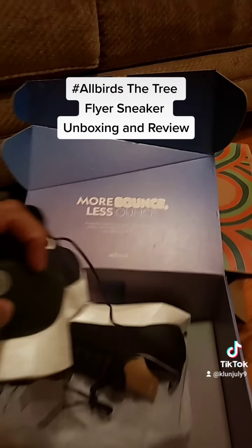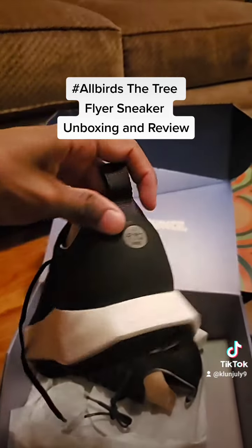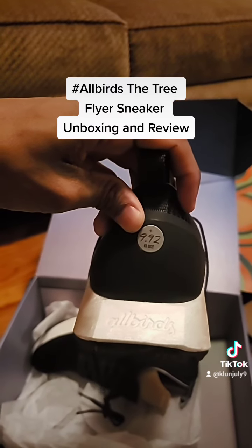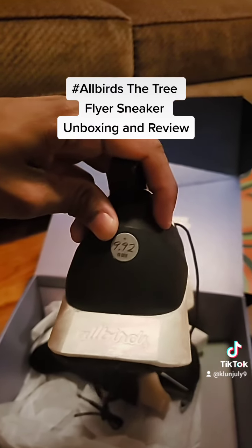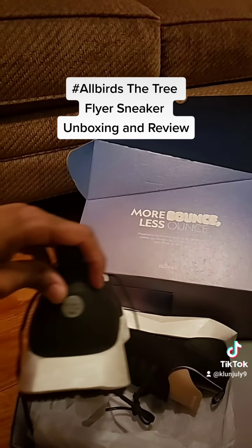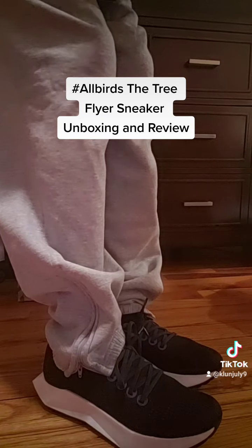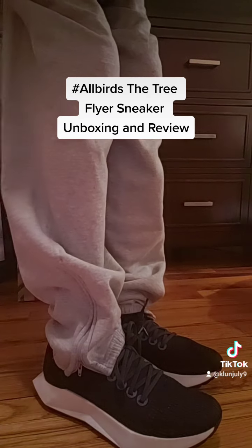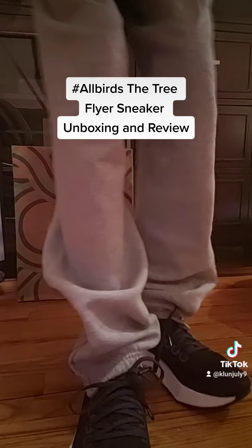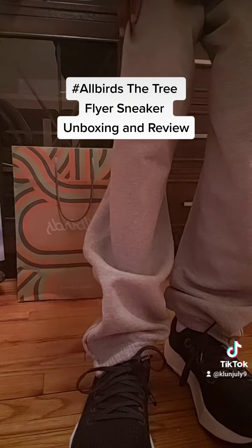As you can see here, each pair has a special number on it — that's the mission number representing carbon emissions and the carbon footprint that the sneaker leaves on the environment. And this is how it looks on feet. They're comfortable, really comfortable, and they're lightweight.